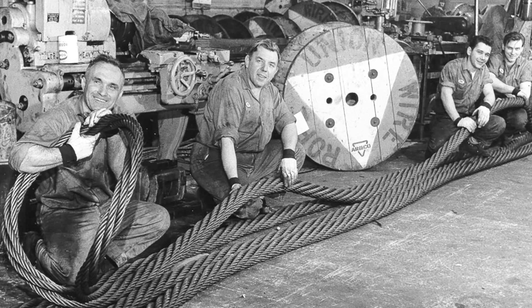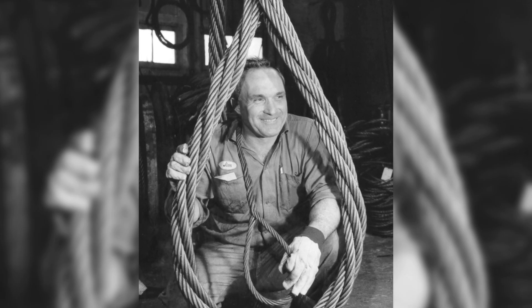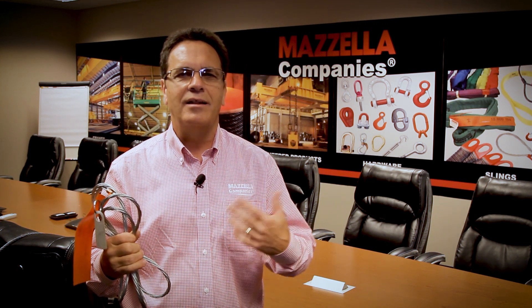This sling was developed by the founder of our company, Jim Mazzella, in the late 1940s to 1950 time frame. The 7-part sling is not something that a lot of people know how to make — there's not a lot of companies that actually offer this sling.